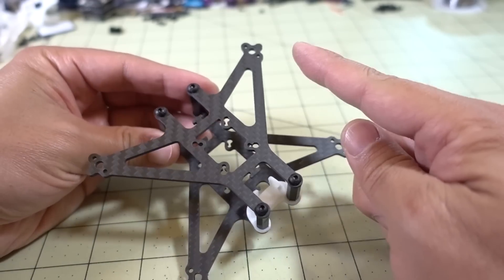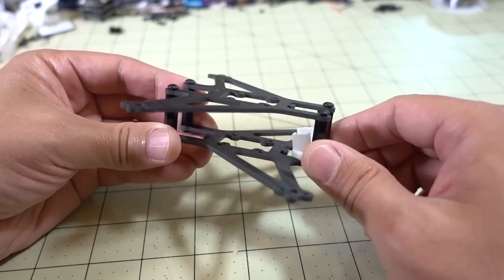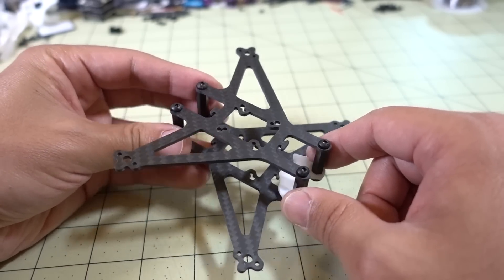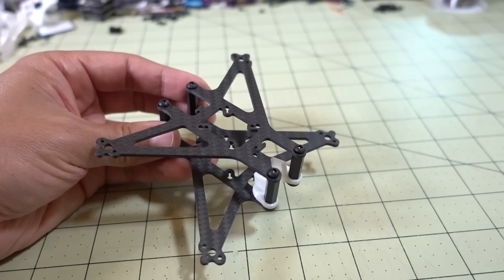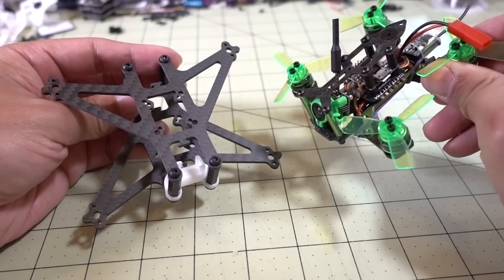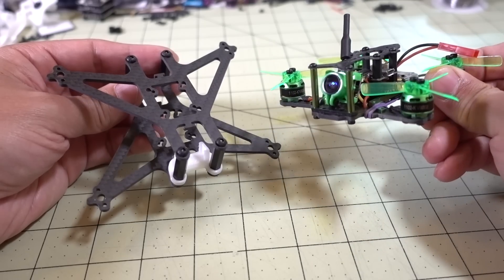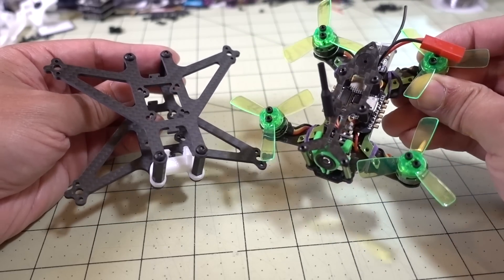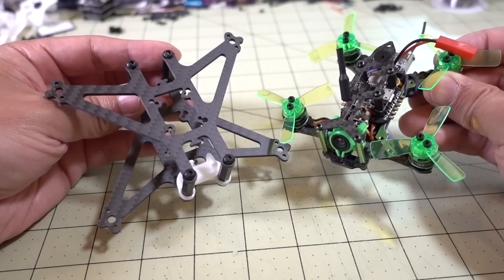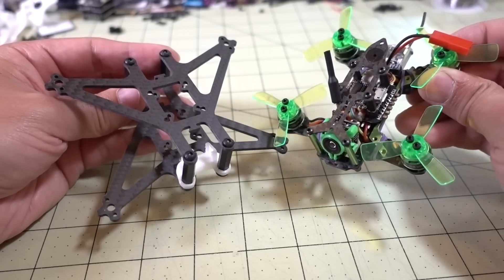It uses 2.5-inch props, so like 1102-style motors. The plates are two millimeters thick and they're actually the same, just mirrored. What I'm going to be doing is converting the Mantis 85, which is a pretty nice quad — it came with a factory tune, has a 16x16 stack, an all-in-one camera, and 1102 9000KV motors using 1.9-inch props. I'm going to go to a 2.5-inch prop — specifically the Gemfan 65mm two-bladed ones.